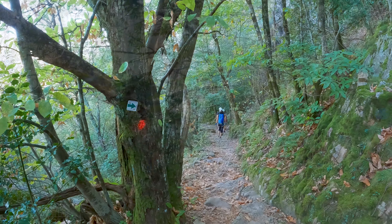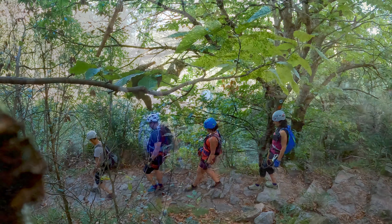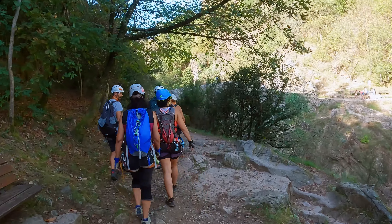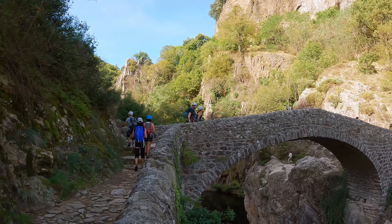En mi opinión, vía ferrata sin grandes dificultades a la que pueden venir iniciados e incluso niños. El paraje es espectacular, imprescindible para amantes de este deporte.